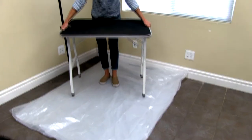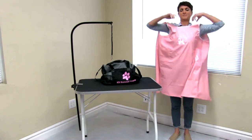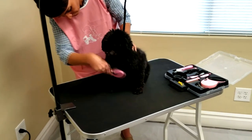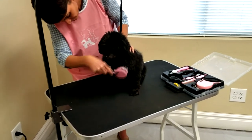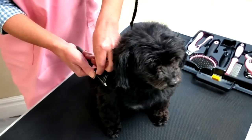To start grooming your pet, first lay out the drop cloth, then set the table up. Next, put your waterproof apron on. You'll want to start with the brushing of your dog to get rid of tangles and demat their hair. The brush kit has a brush for every type of situation, including a bladed dematting brush.